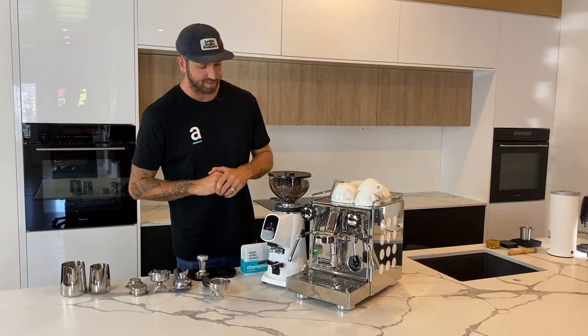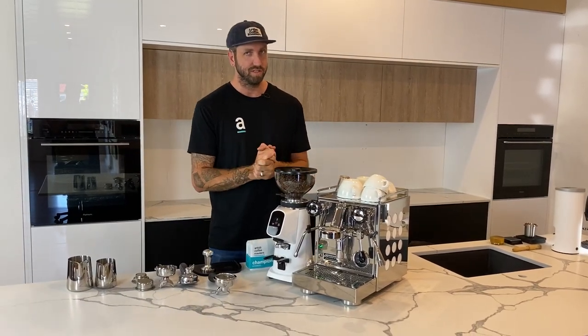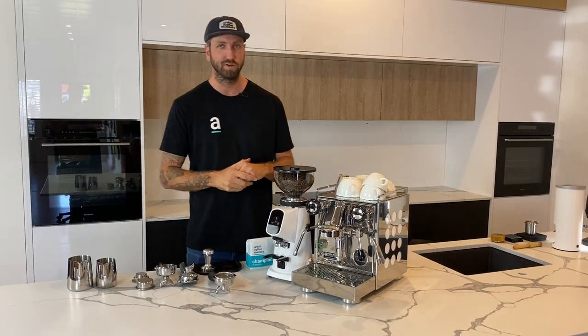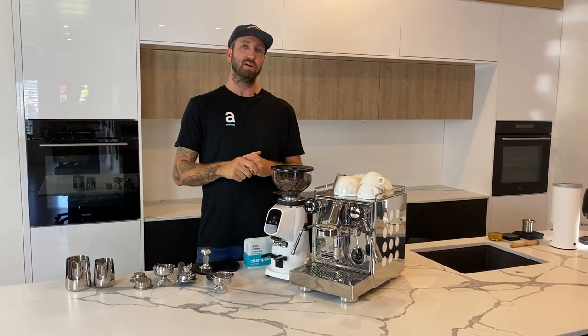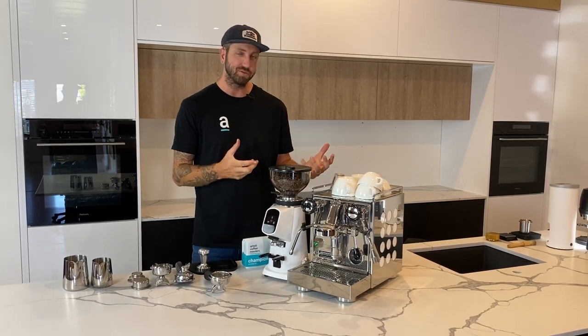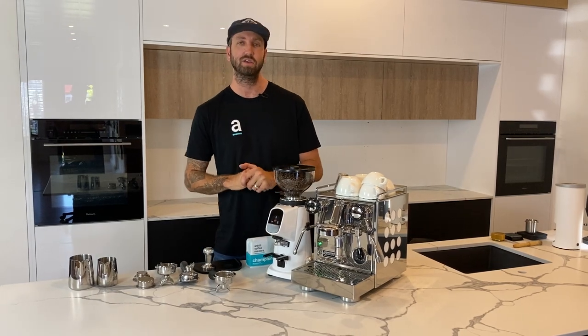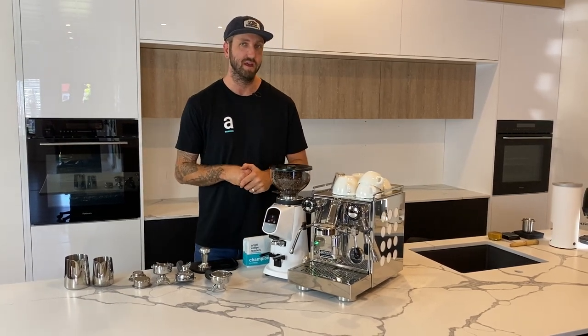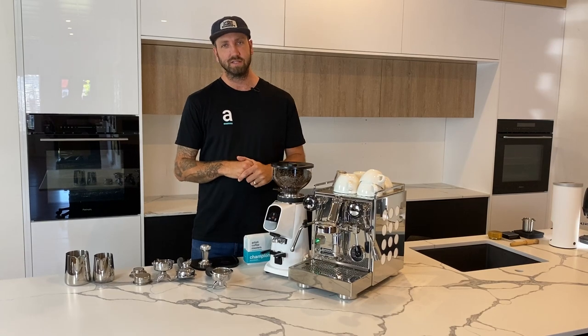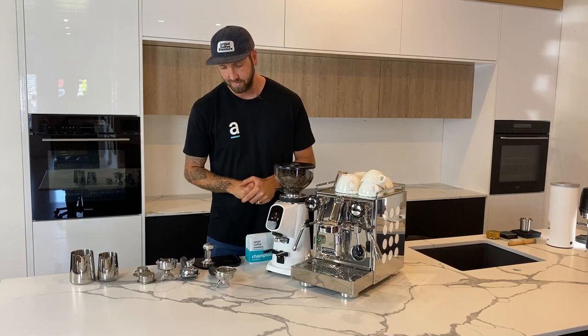This is the Ferrenzato All-Ground grinder — we've just done a video on this one, so check it out. It's a beautiful grinder. If you haven't got a grinder and you're just using pre-ground coffee, that would be a little bit different, and I would definitely recommend buying yourself a grinder — it's going to make a huge impact on the quality of coffee you can make.